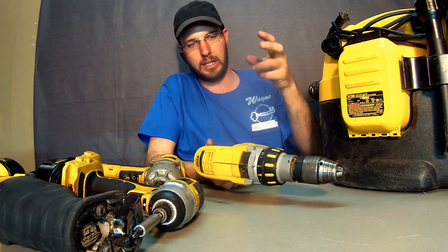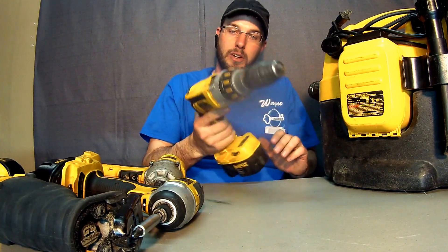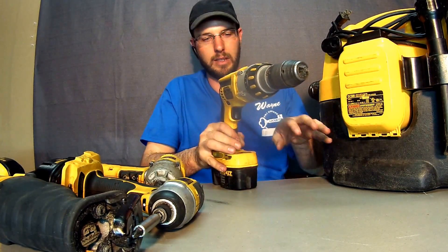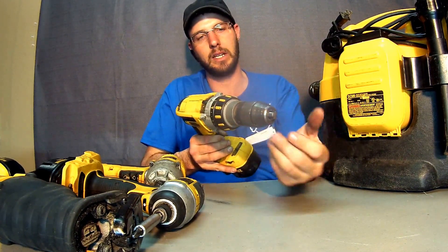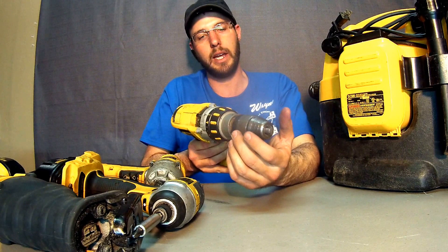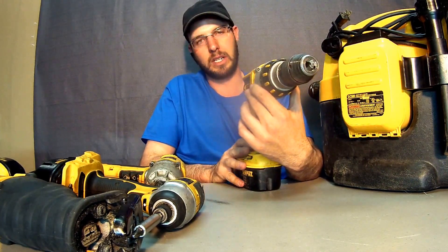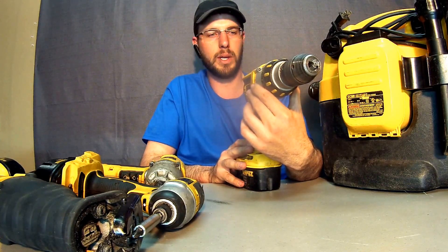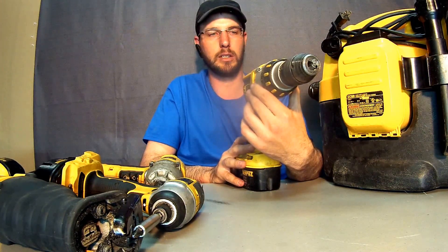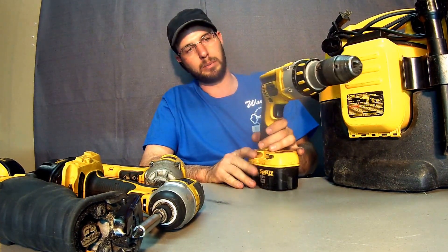The original drill driver that came in the pack — with the sawzaw, flashlight, and impact driver — was not the professional grade drill. It was a lower-grade one with a plastic keyless chuck, just light duty. That thing got burnt up after about six months — it started smoking, melted shut, and was done.